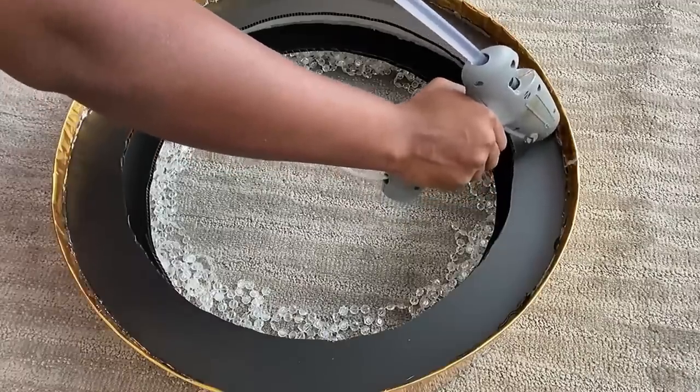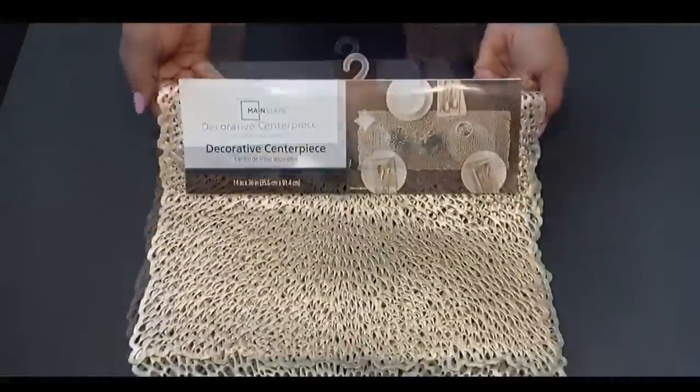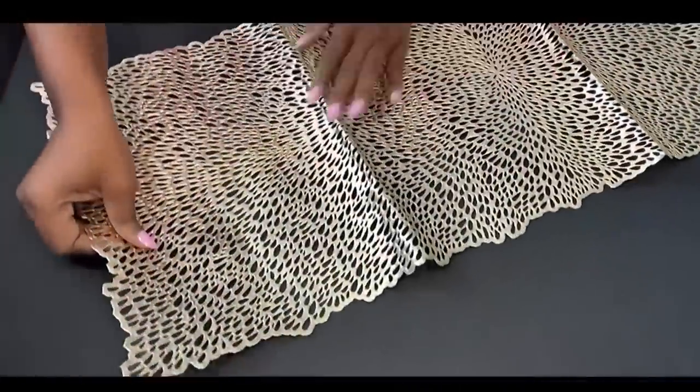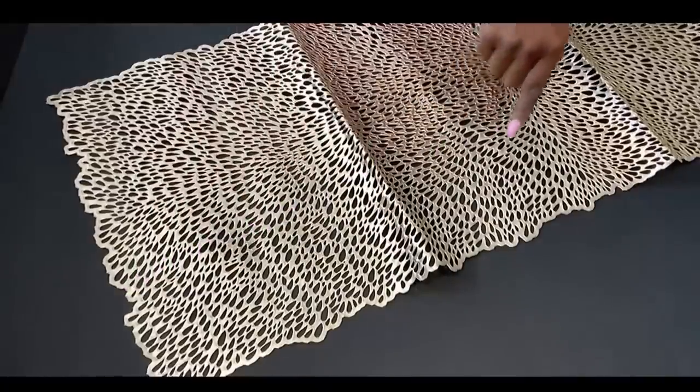Because the inspiration photo has a textured background, I decided to use this decorative placemat that I got from Walmart. This is going to work perfectly for the texture that I want. I'm gonna cut this into two and attach it to what I just made.